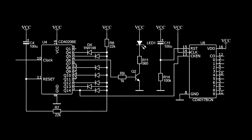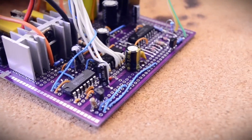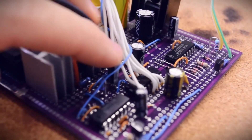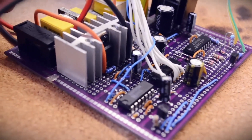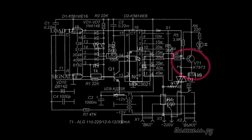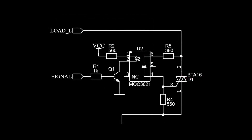We apply this signal to the K561IE8, a counter with a built-in decoder, and everything works. With each pulse, a logical one appears on one of the 10 outputs. In the original circuit, the signal from the IE8 outputs was fed to a PNP transistor which closed the relay. In our case, I want to use a triac — for this, we install an opto-triac, a couple of resistors, and a power triac.